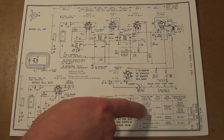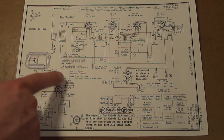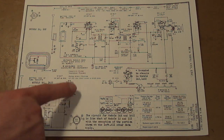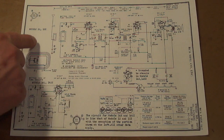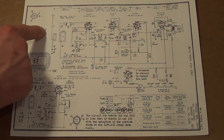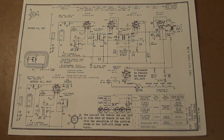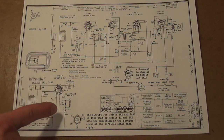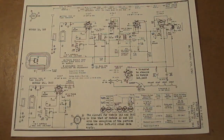They didn't want to redraw the entire schematic if they didn't have to, so they just redrew the part that's different — we just have to accept that you take this section, stick it onto the main schematic, and the rest is going to be the same. Again, they try to do as little writing on these things as possible.